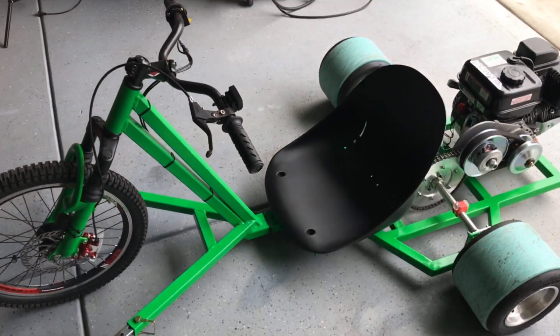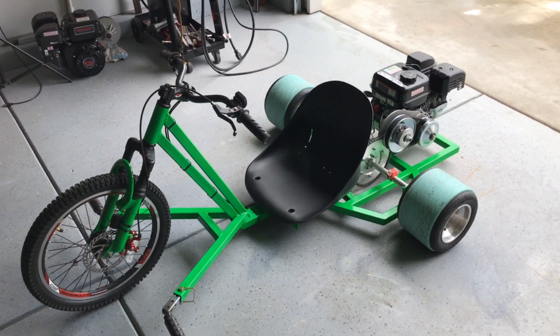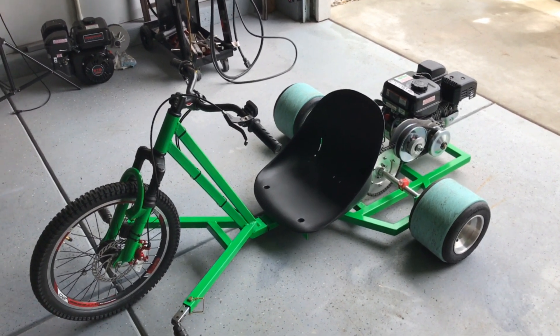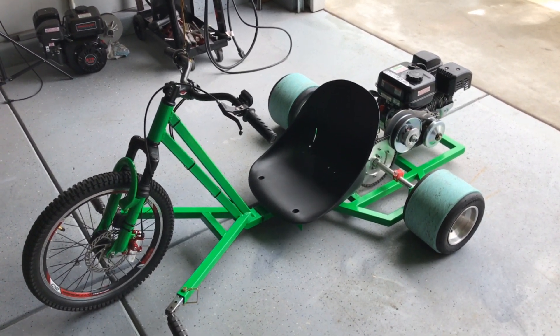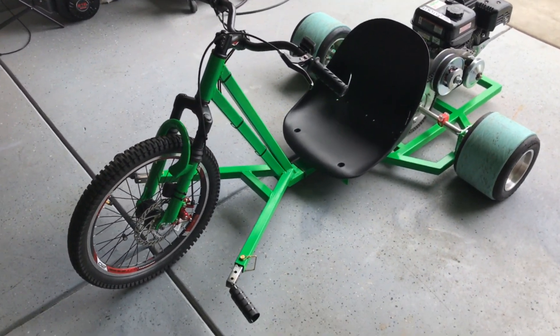Hey, welcome to Hellistoke Garage. Today I'd like to quickly go over the one completed trike and let you know how we did it. So there's the first one, totally complete. As you saw in the intro, Sarah was riding it, so it works really well.